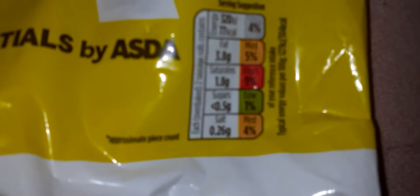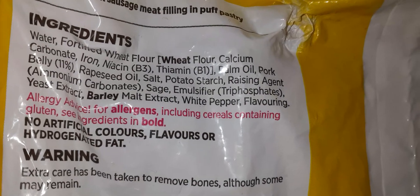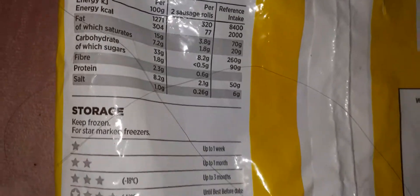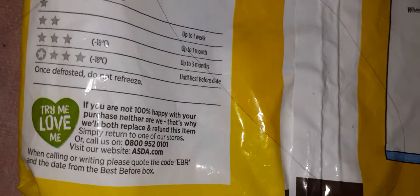Here's the product information — ingredients, nutrients, and storage. It says 'Try me, love me — if you're not 100% happy, you can simply return to one of our stores,' though I've never done that before. And here are the cooking instructions.